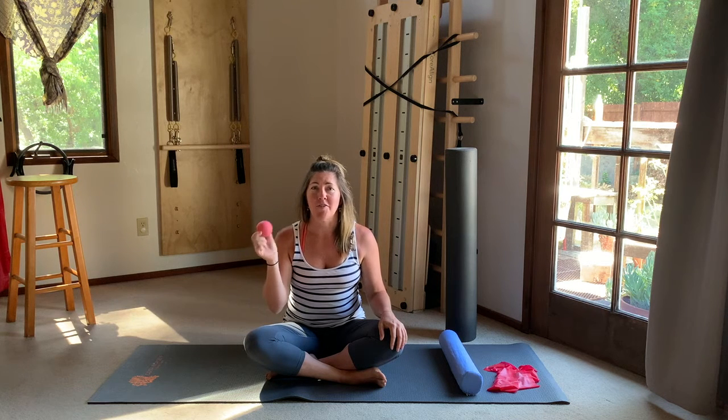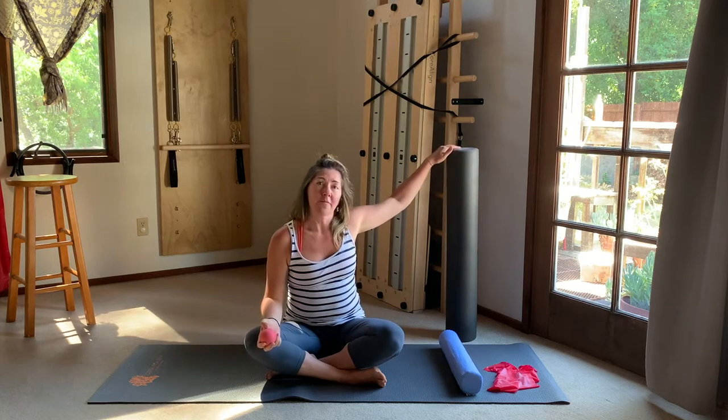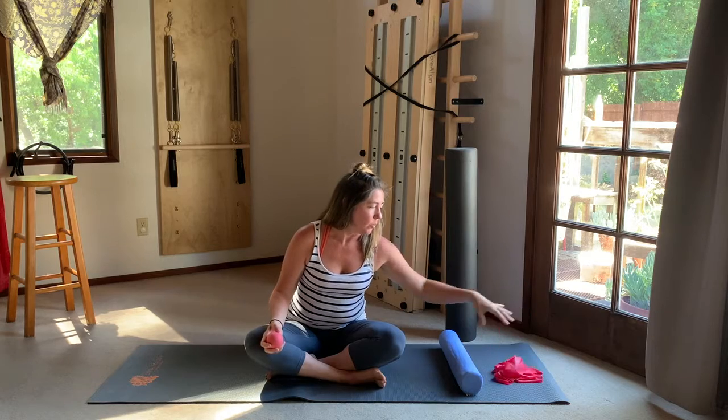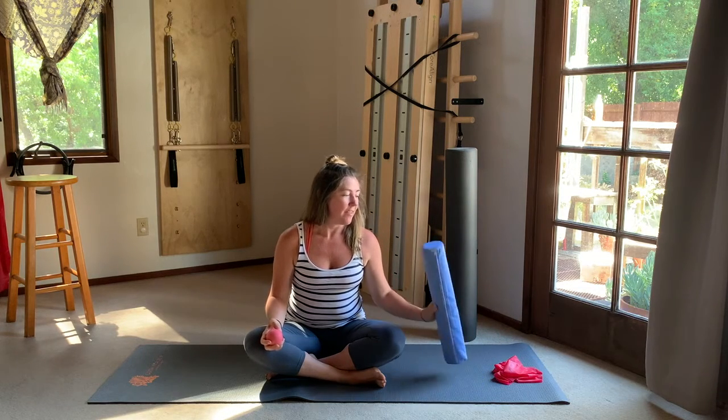Hi and welcome. My name is Arwen Brooke and today we're going to do a workout that includes and features the pinky ball. If you don't have one, a tennis ball, lacrosse ball, or something similar will do. We're also going to use the foam roller and a TheraBand — you can replace these with other props from around the home. If you choose to use a lumbar support in your mat work, that would be good to have here as well. Let's get started.